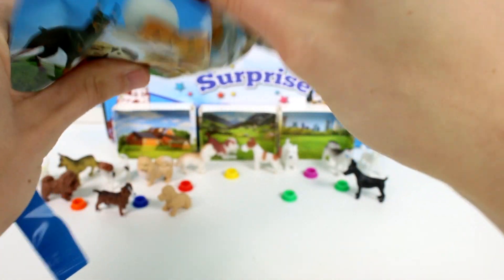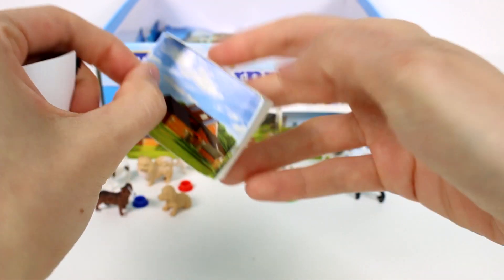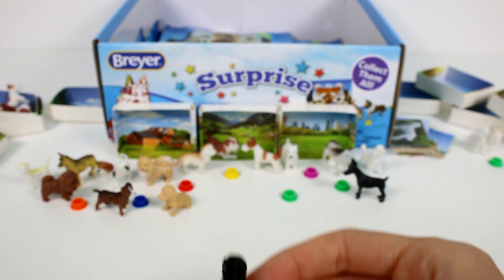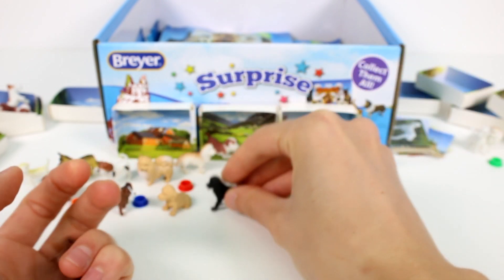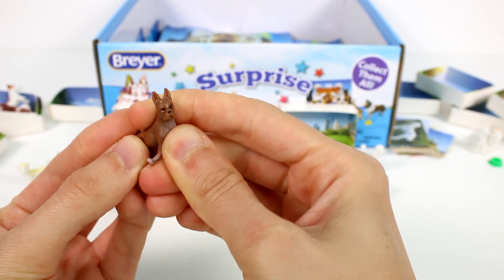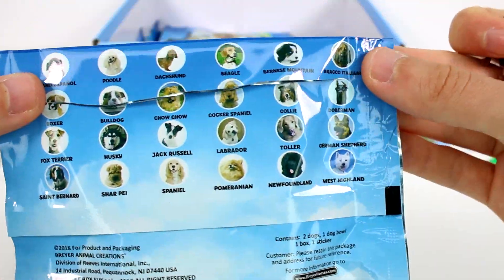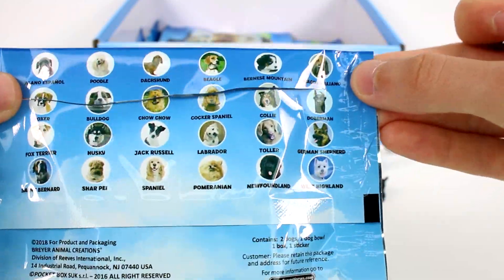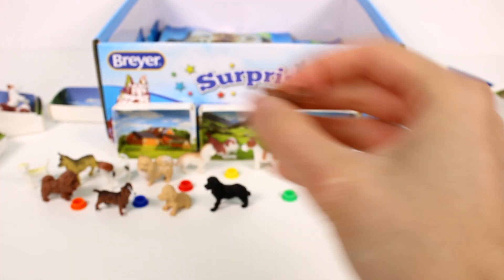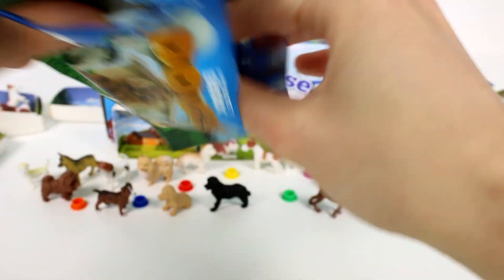Let's open up the next one. We got another farm scene — I'm so excited! We have a new sticker. I love the fur texture on that one. This one kind of looks like a Frenchie from the face, but only a little bit. It's just difficult because the back of the packaging uses real-life pictures, so it's sometimes hard to figure out which breed it is. If you know the breed, let me know in the comments — I'm not a dog breed connoisseur.